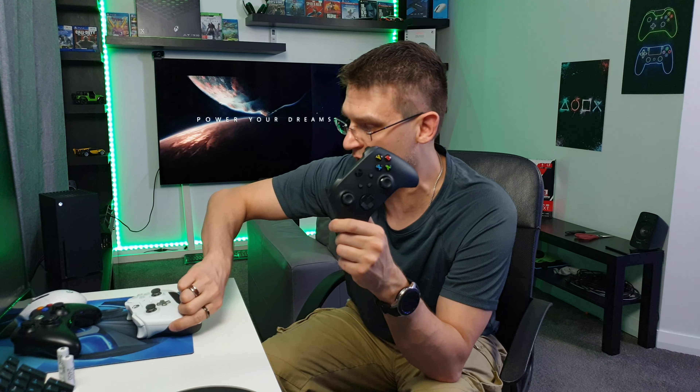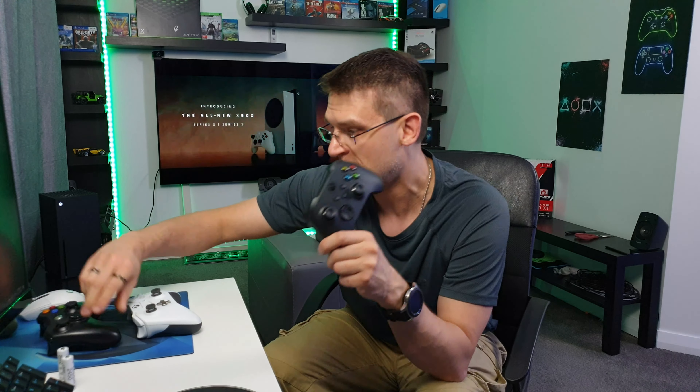The Xbox is downloading some games in the background and there's enough time to do a couple of videos. We're starting with a comparison between the new gamepad from the Xbox Series X, the Xbox Elite controller, my old Xbox 360 wireless controller, and just to have it on board, the good old PlayStation 4 controller. Welcome back to my channel.